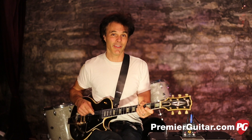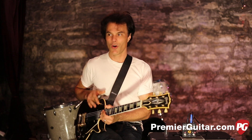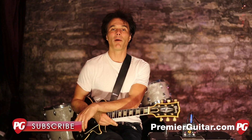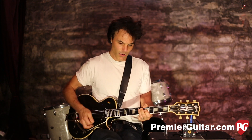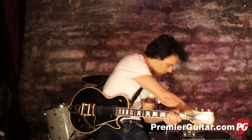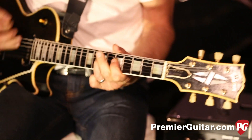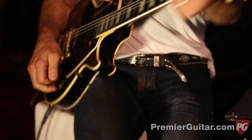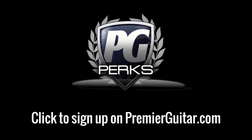To read the full written review, go to PremierGuitar.com. While you're online, make sure you like us on Facebook — we're adding new guitar geek stuff constantly. Also subscribe to our YouTube channel and we'll keep you up to date on all the cool new gear. Don't forget to sign up for PG Perks, your all-access pass to exclusive gear giveaways and discounts on PremierGuitar.com.